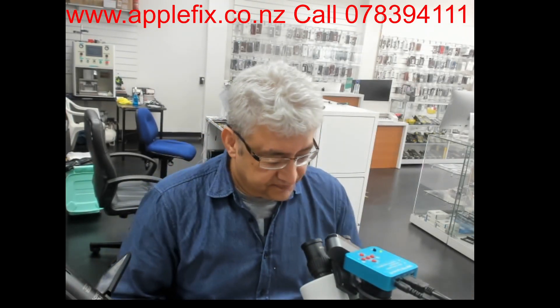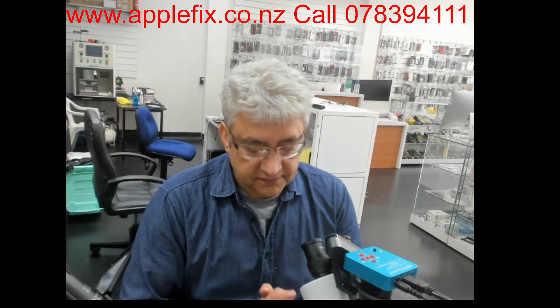So this is not an economical repair, because the repair cost here in New Zealand for this sort of issue is as much as buying another iPhone 7. So we're not going to recommend the customer gets it fixed — but if data is important, that is where we can help. Thank you very much for watching, guys. See you in the next video, bye.